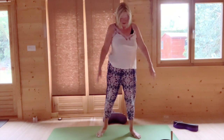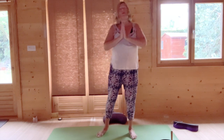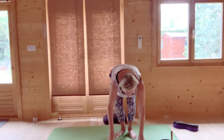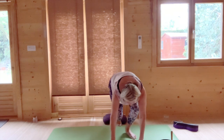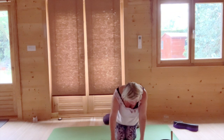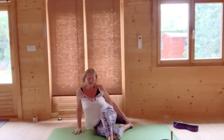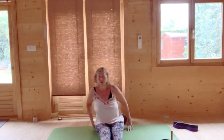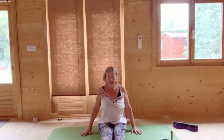Gently lift and roll your shoulders and come to sitting on the mat. In this series, they invite you to kneel up first and then come to sitting. But anybody with knee issues can avoid that and just come straight to sitting. We're going to start for a moment with our feet out in front of us. Lift the flesh out from under your bottom and just lightly place your hands on the ground.